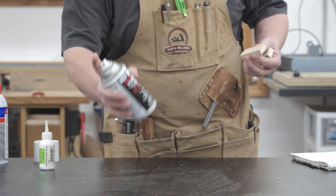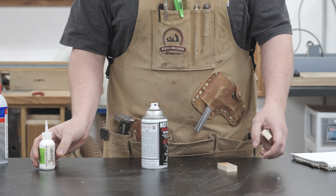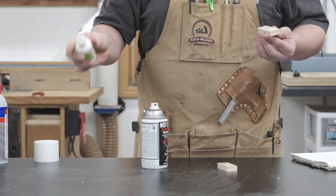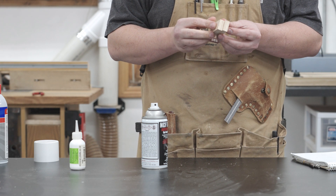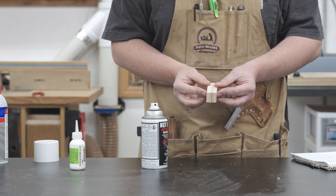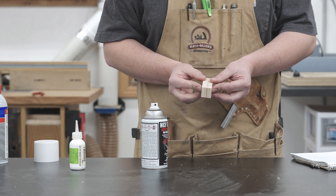Next up is NCF Stone, and again this product is specifically made for working with stone — the instructions say if you're not using it for stone to use NCF Quick. However, I still wanted to try it to see if I could find any implications for woodworking. The NCF Stone came out to a 16.4 second average.